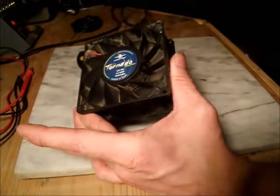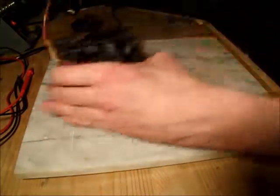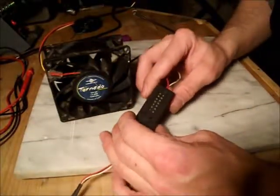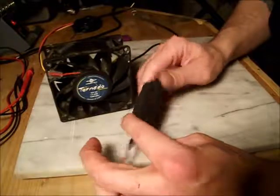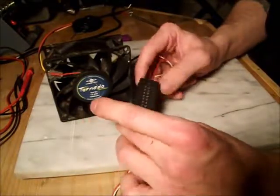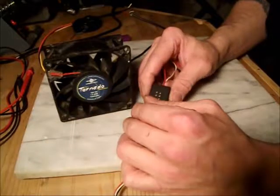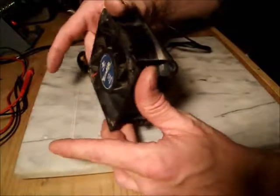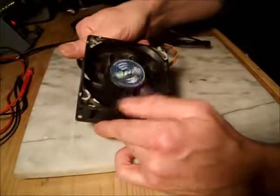If you really want to get fancy with it, you can always add something like this that I got out of an older tower — it's a thermostat-adjustable controller, so I can adjust the temperature and it'll kick on and off as needed. So that's pretty much it. If you have any questions, leave them in the comment section below. Please like and subscribe if you found this video useful, and have a great day. Thanks!